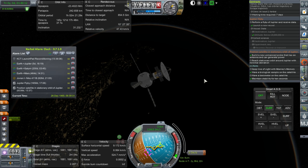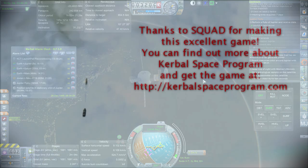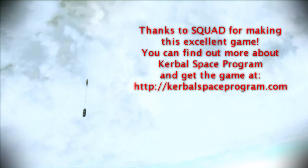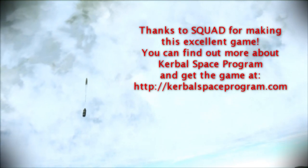Thank you for watching. I hope you enjoyed this video. If you did, please press like. If you have any comments or suggestions, please leave them in the comment section below, and I'll see you next time. Thank you.